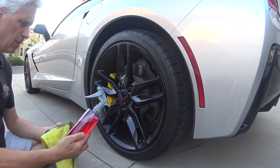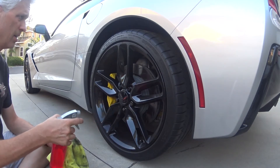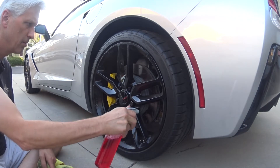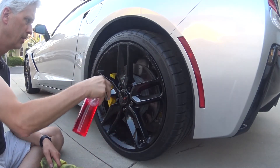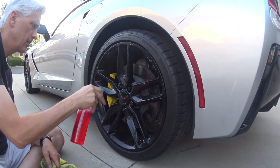This is a Diablo gel. It comes from the Chemical Guys. I just start out by squirting it on the wheel, get a little on each surface. It clings quite nicely.